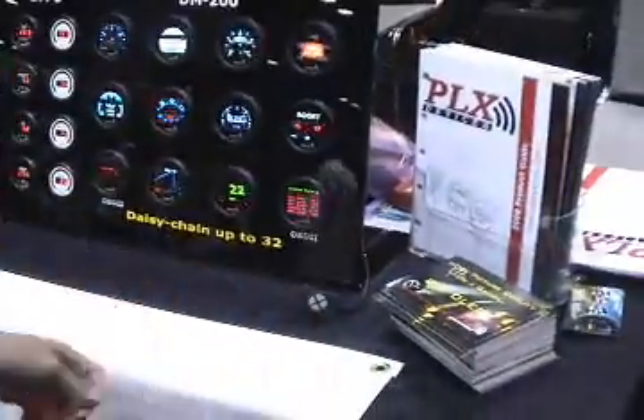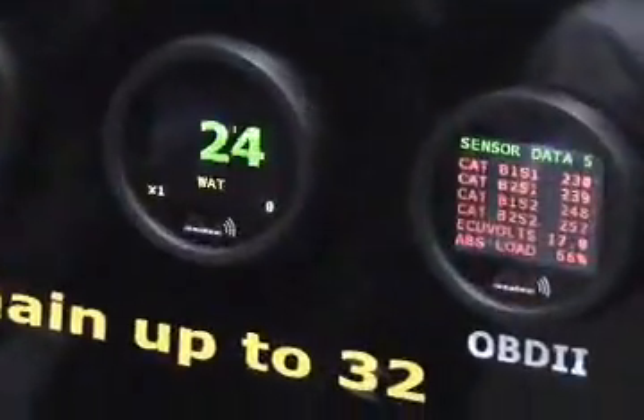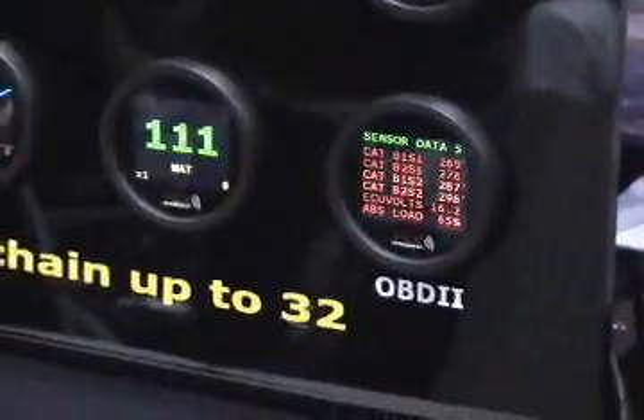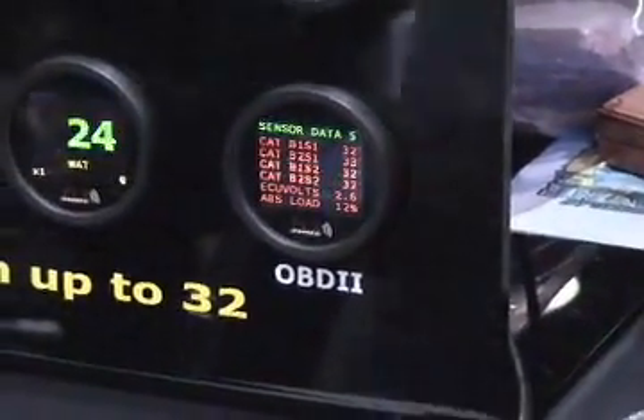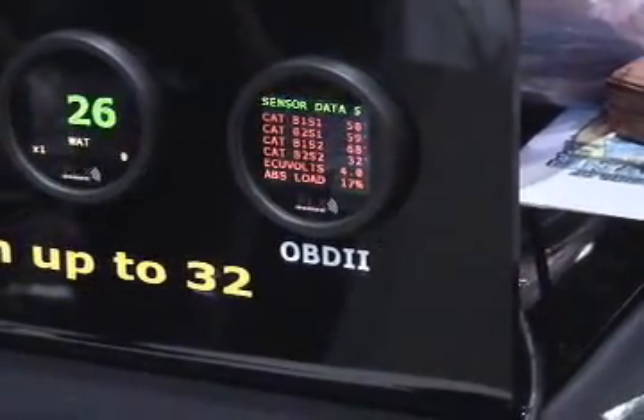So there's a tremendous amount of information from your ECU that you're not able to see on a typical gauge — except on our brand new DM200 OBD gauge. What's neat about the DM200 is that it's not only able to provide you with a lot of information, but it can also give you all the benefits that the DM100 and the DM200 have.